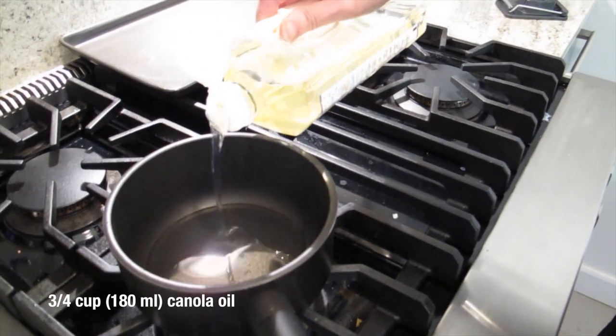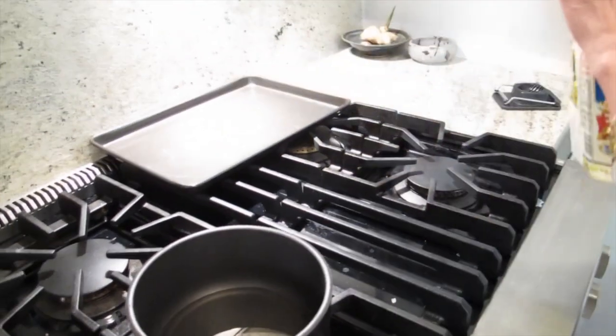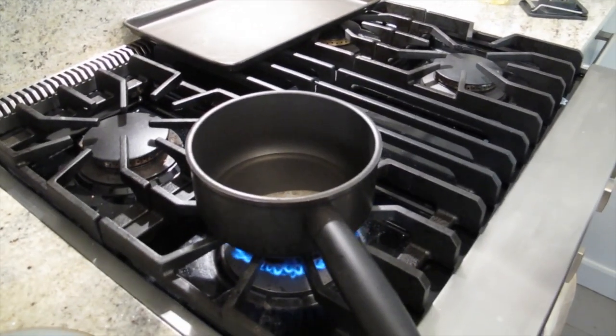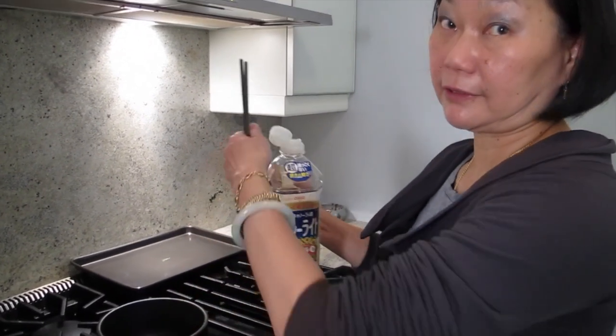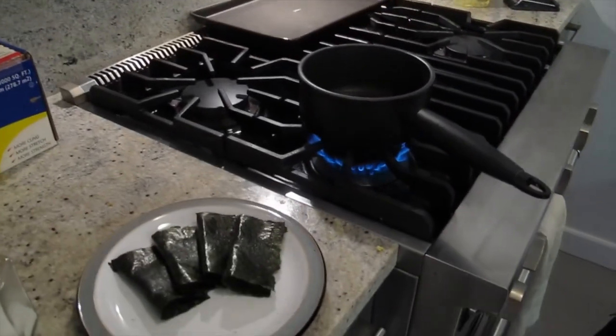Canola. How are you going to shallow fry it? I don't want to use safflower oil. Well, we're all Japanese today. I just want to make it crispy, that's why I'm frying it. I mean, you can literally just eat it like this with the wasabi sauce.